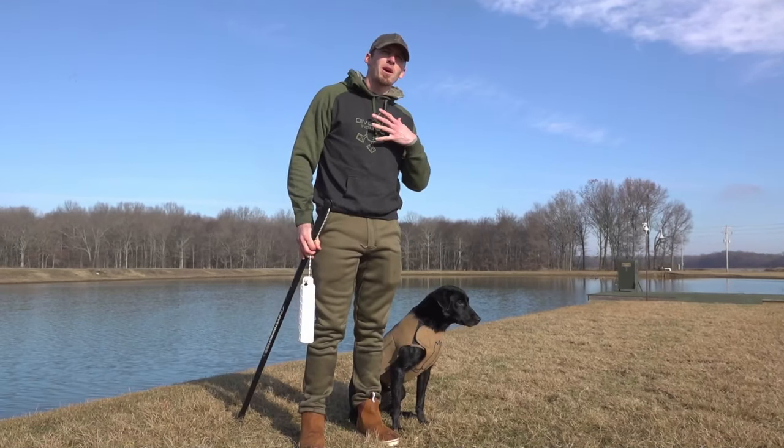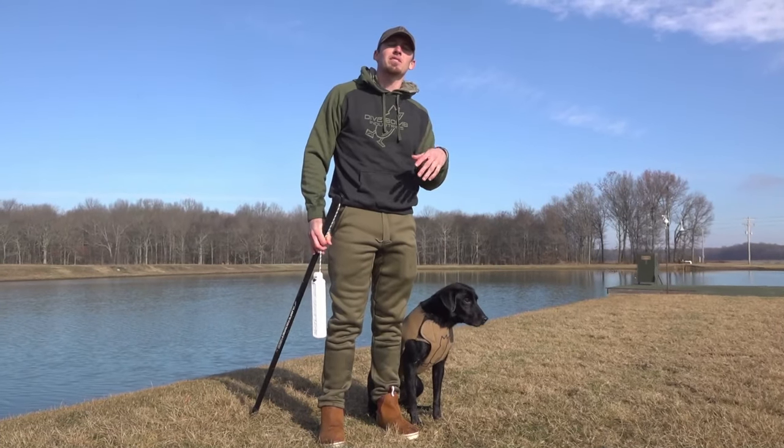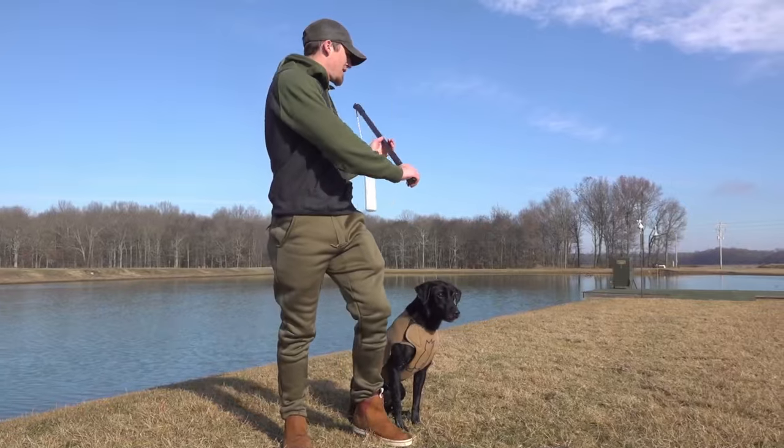We put the smaller chest piece on for Atta, and she's looking good. As you already saw, Mayday was the bigger girl — use the standard chest piece. Atta's got the small chest piece; we'll throw a mark for her and let her go get it.